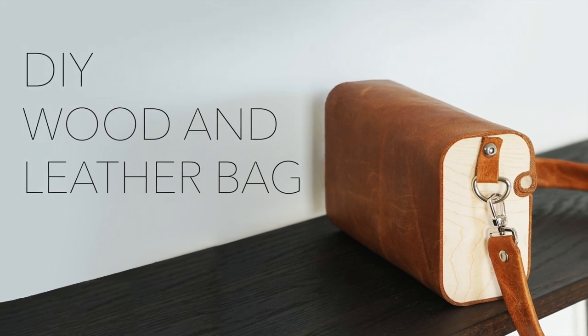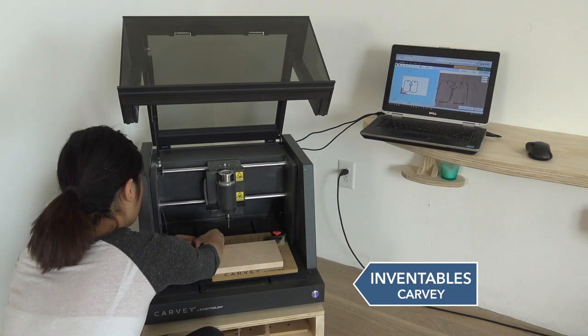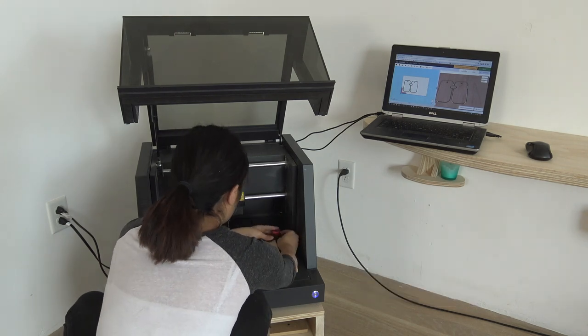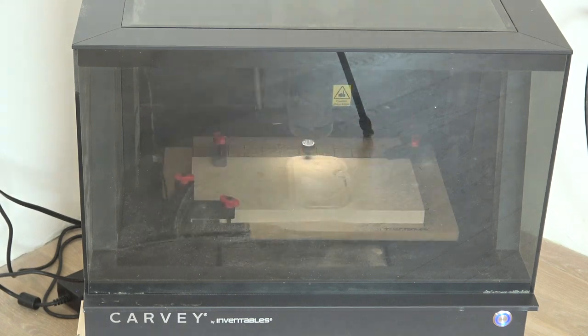Today we will be making a bag out of wood and leather. I initially came up with this idea after scrolling through Pinterest for a while. I constantly have people asking me about my design process, and scrolling through Pinterest is definitely part of it.